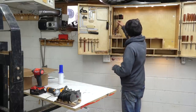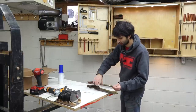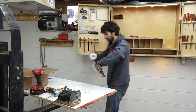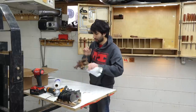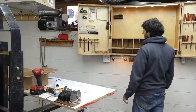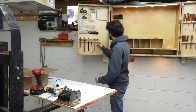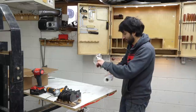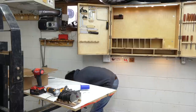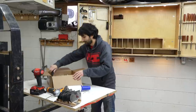Now for the saws. That was easy — put those in the bucket. This is going pretty quickly; I was not expecting it to go this fast. Marking gauges — those'll probably go right in this box, all these guys.